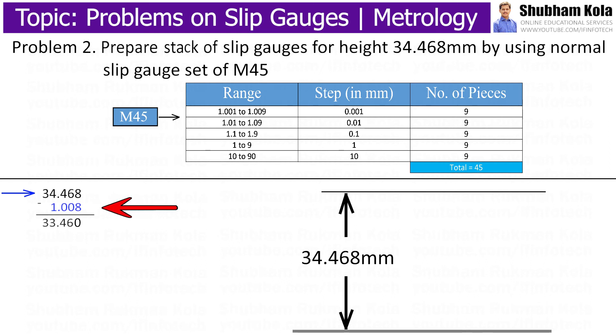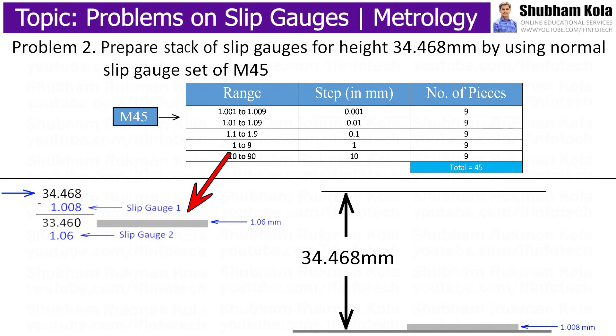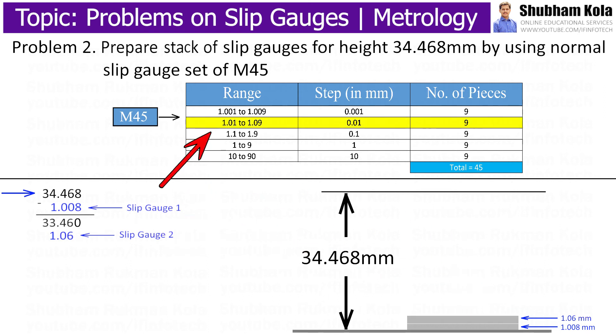Subtracting this value of slip gauge gives 33.46 mm, meaning 1.008 is the first slip gauge to be used. The value 1.008 is in the first range of slip gauge set M45. Proceeding further to make the last digit zero, I place 6 and 0, then 0.1, using a slip gauge of 1.06 mm from the second range of slip gauge set M45. This is the second slip gauge. Subtracting from 33.46 mm gives 32.4 mm.